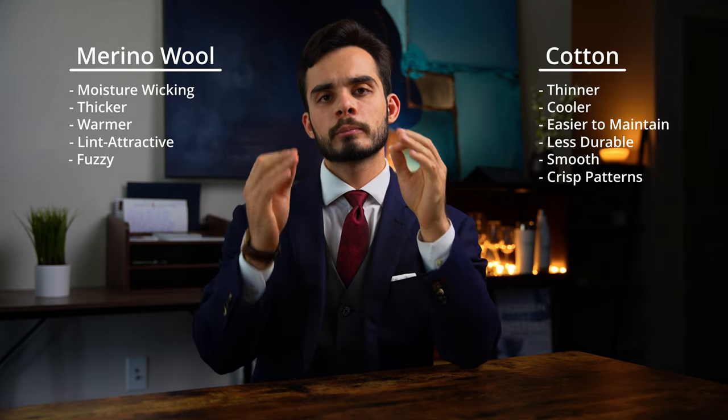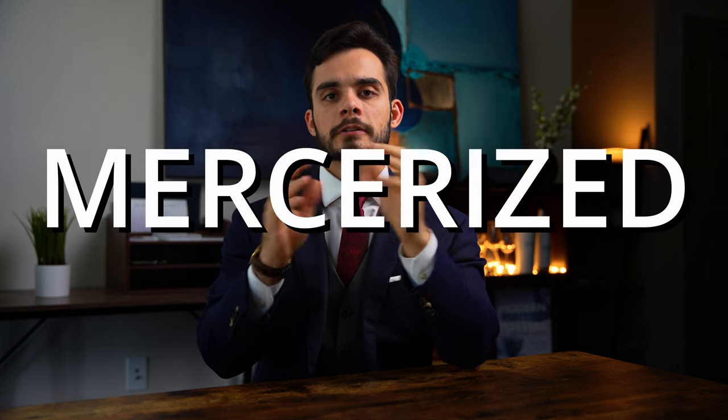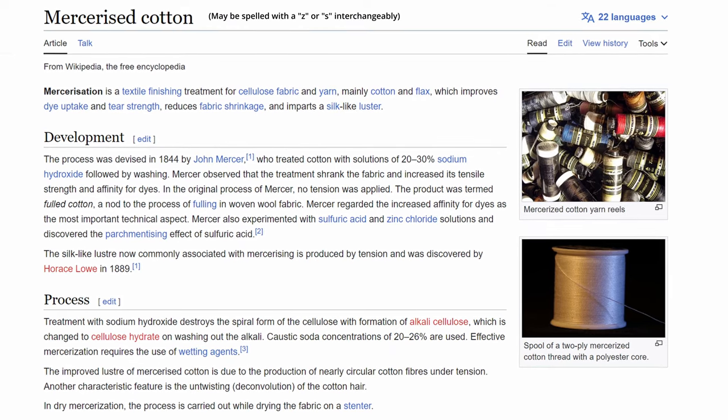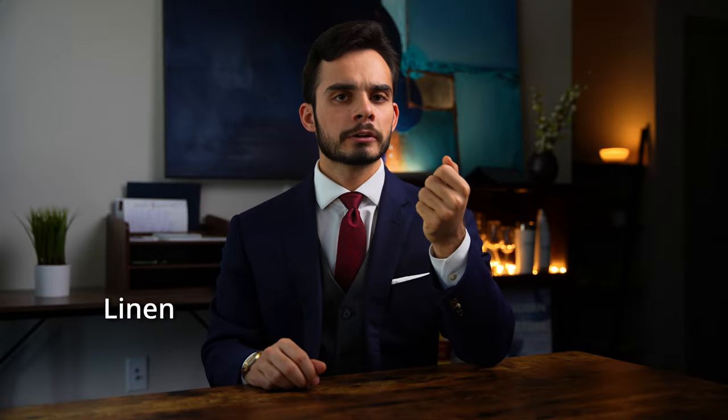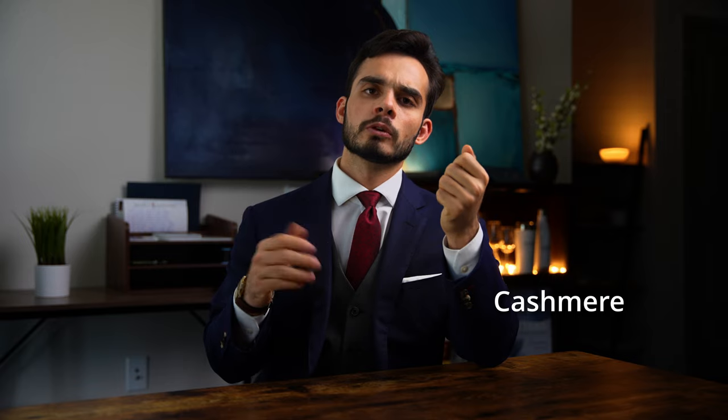A keyword to look for when buying cotton socks is 'mercerized.' Mercerization is a textile finishing treatment that, when applied to cotton, results in a stronger fabric that will shrink less and have a notable silk-like luster. There are other more niche materials such as linen, ramie, silk, and cashmere. However, cotton and wool will compose most of what you'll find.